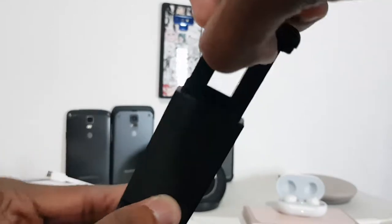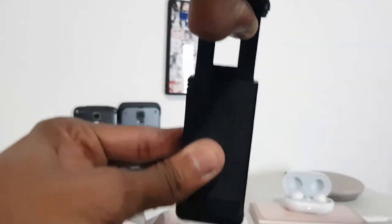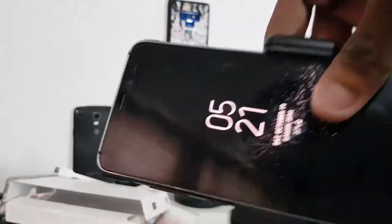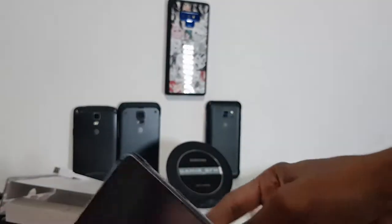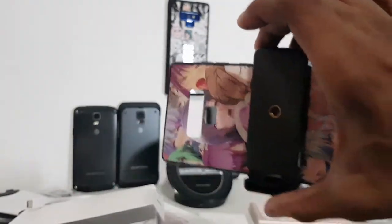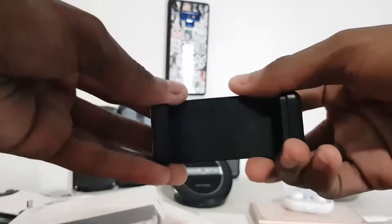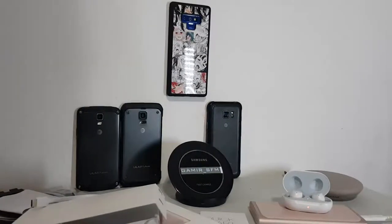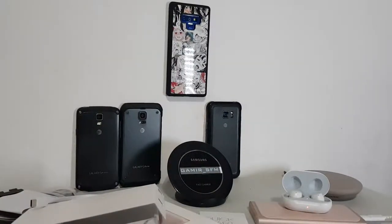This thing can support large phones. Let me put the active in — no problem. That's kind of small, but let me put my Note 9 case over here — you see? No problem. So it will support very large phones. I'll still use the other smaller one for the next unboxing though.